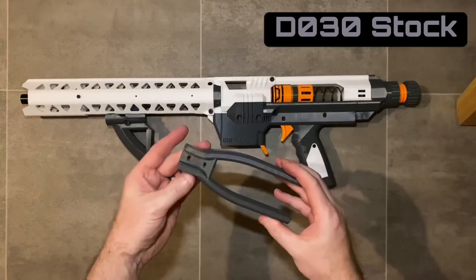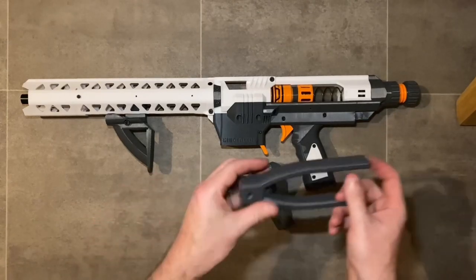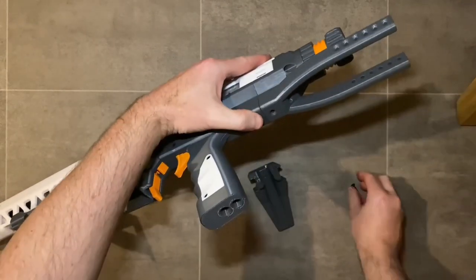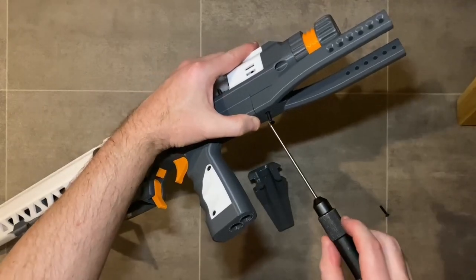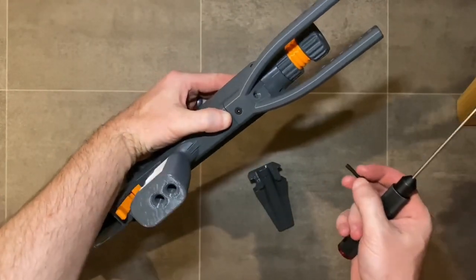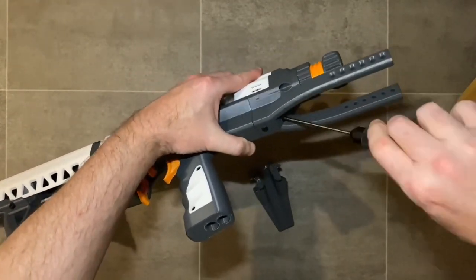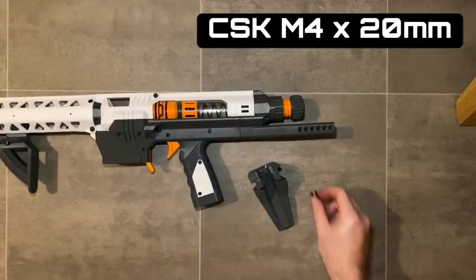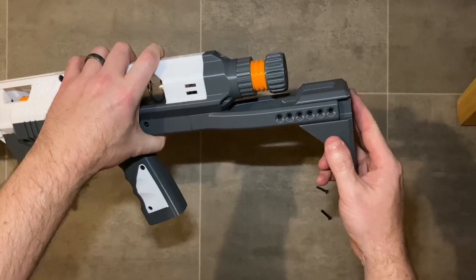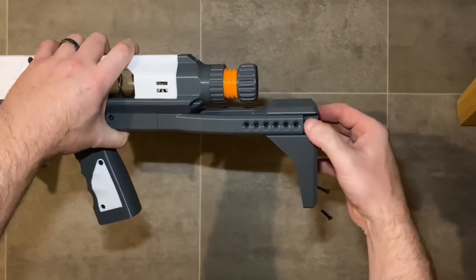Add the stock — D030 stock and D031 stock plate — secured with M4 by 20 millimeter countersink screws to the rear of the blaster. Install two screws: one straight up and one at 45 degrees from the back of the blaster for good triangulated strength. The back plate is incrementally adjustable via the holes — look for the hole alignments to get the right shoulder-to-grip length for your own size and build.